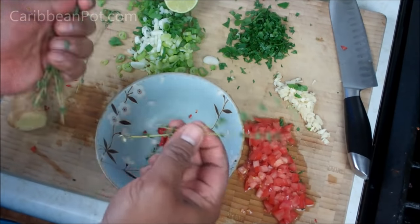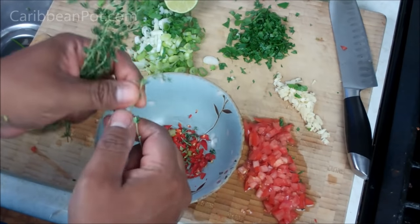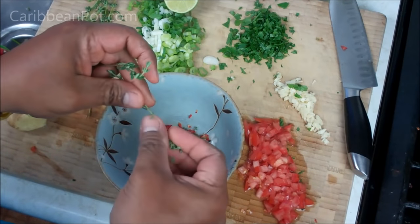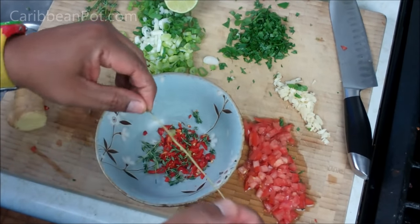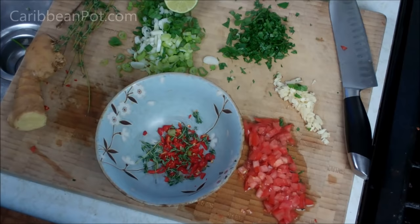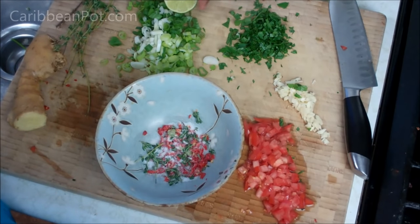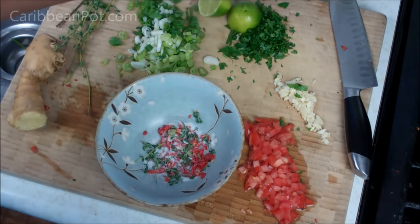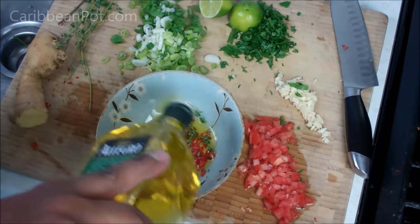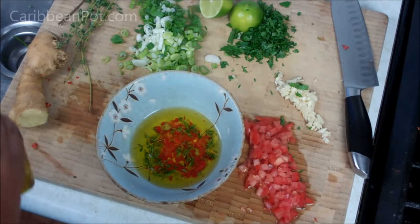If you guys hear any weird noise in the background, it's just my dishwasher draining — last time someone asked if I flush the toilet in the kitchen, and I certainly don't. Sea salt, we're gonna use the juice of two limes, and a good dose of olive oil — about a half cup. If you want to add a little bit more flavor, you can go in with a dash or two of soy sauce, that's totally optional.